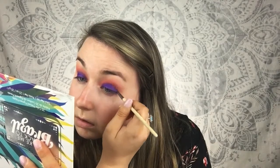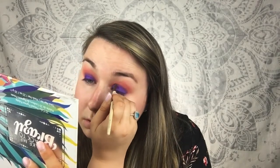To blur out the harsh line there, I'm going to use this Ecotools brush — this is the liner smudge brush — dip into that orange a little bit again and just blur out that harsh edge. Just be aware that as soon as you put that purple down you're going to be blending the two together for quite some time, but it's going to be worth it. I just basically reintensified the crease color.